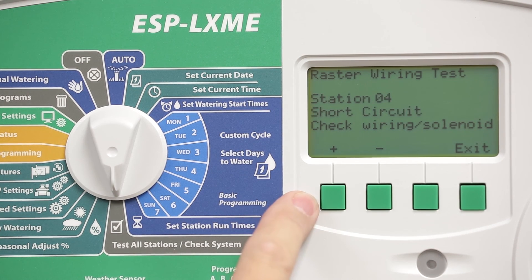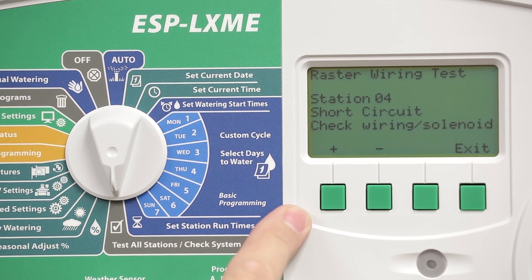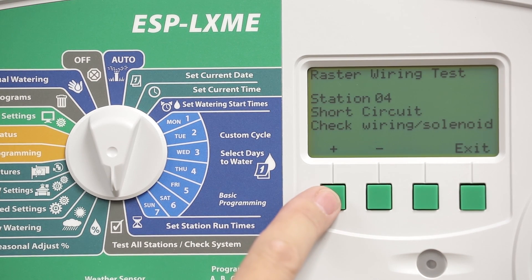Press the plus soft key to cycle through the next stations. As the report indicates, Station 4 has a short circuit. This indicates that I do not have a complete wiring path from the controller to the valve solenoid and back through the common, so I need to check the wiring.